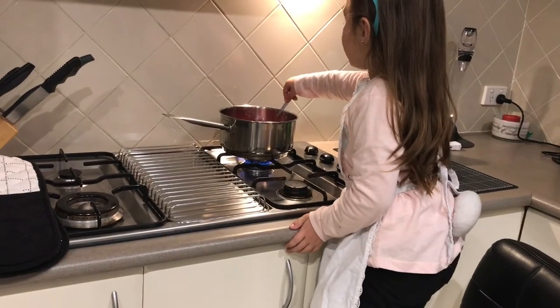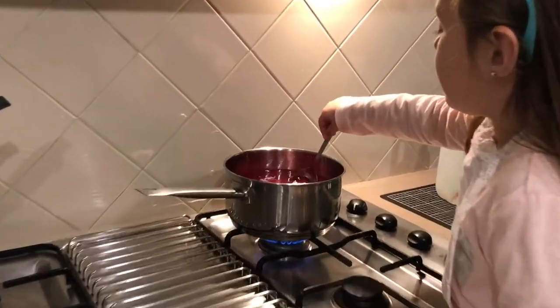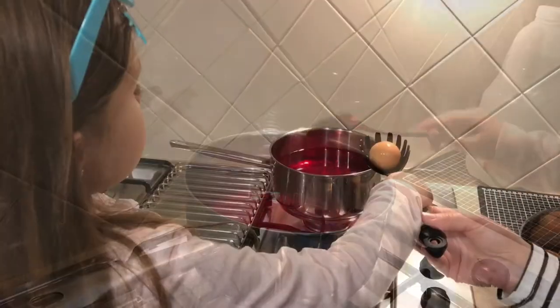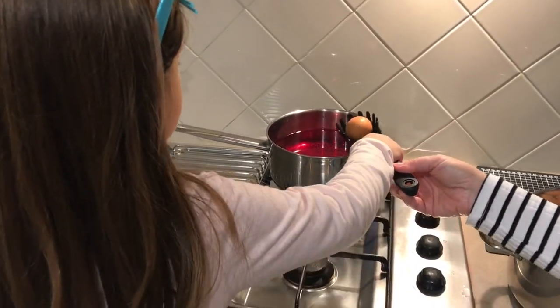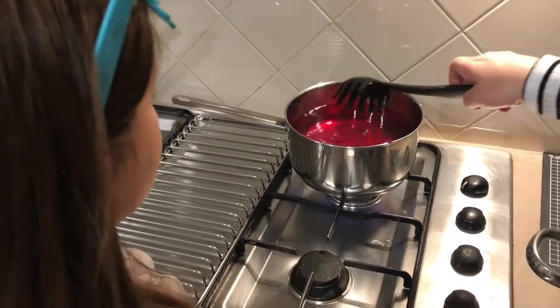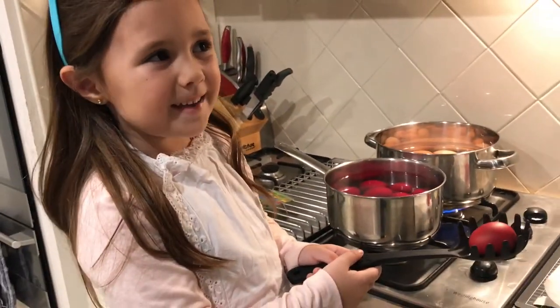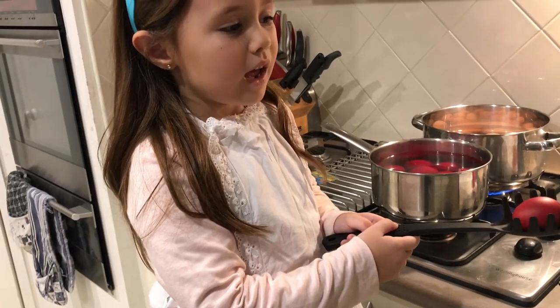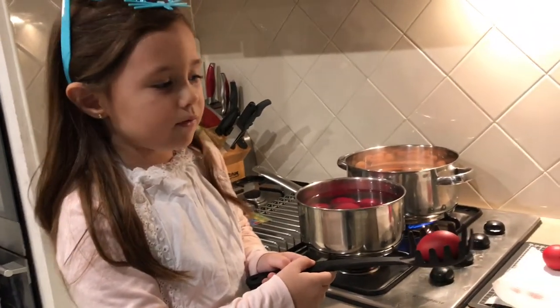Then you have to mix it. You get your hard boiled eggs and you carefully pour it in the red pot. Now we are going to take out the eggs out of the bowl and put it on a paper so the other stuff doesn't get dirty.